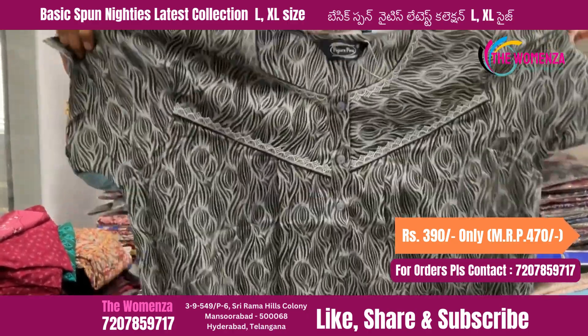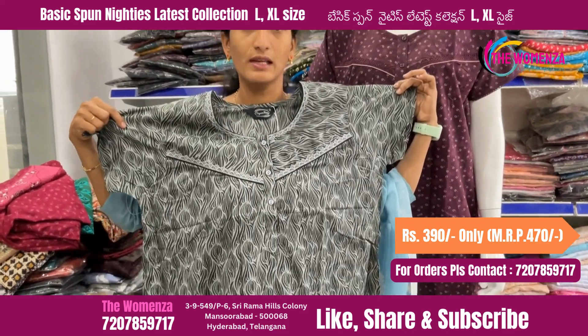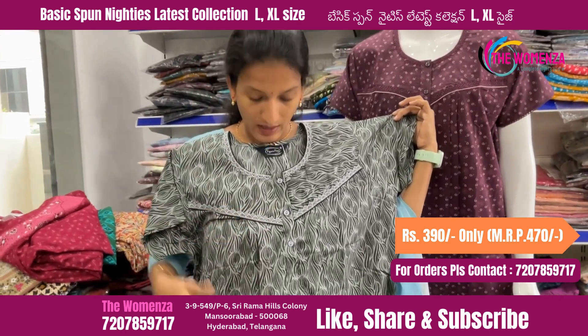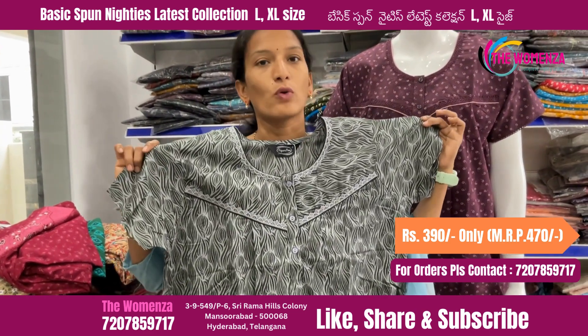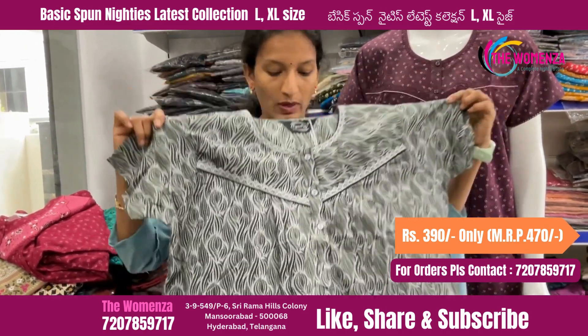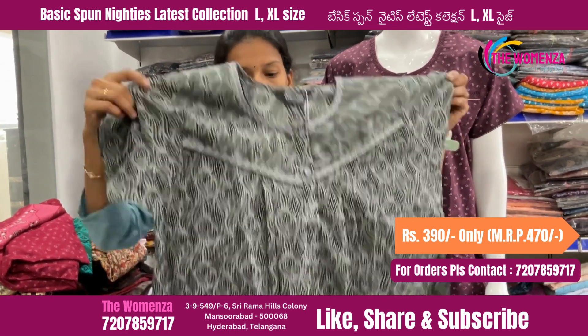This is the color. The color is also different — ash, pine, and green. The MRP is 470, and after discount it is 390. Shipping is extra. It is also available out of India.